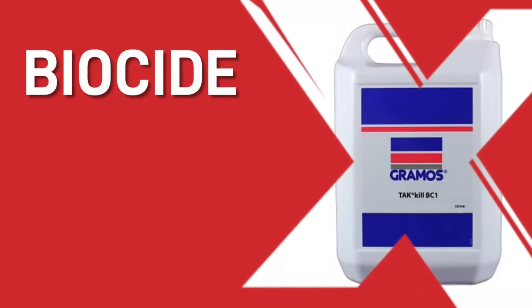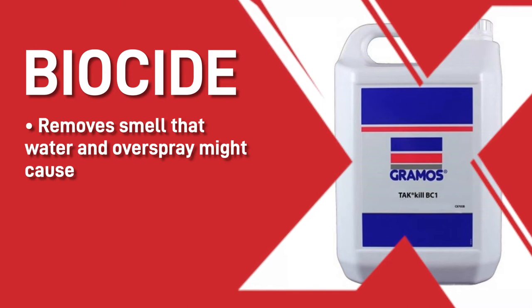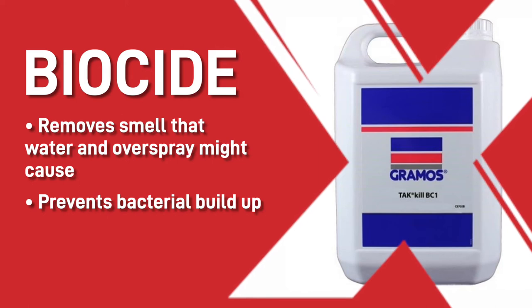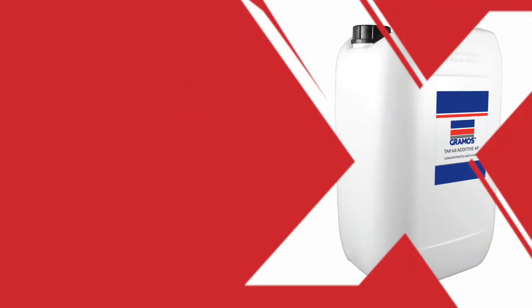The paint biocide is also important because it removes any of the smell that the water and overspray might cause, prevents bacterial build up, and prevents microbial contamination in the water, meaning your workers face a reduced risk of catching disease.